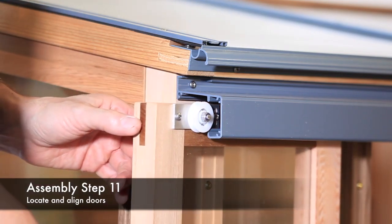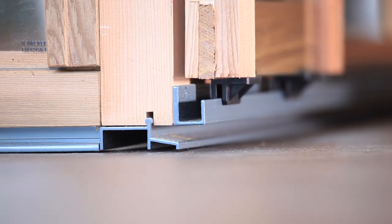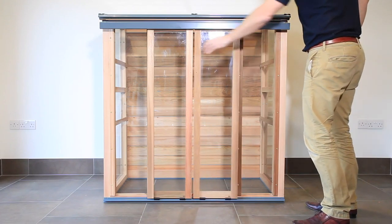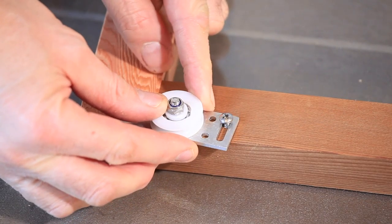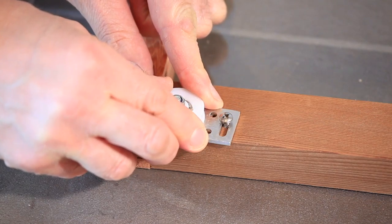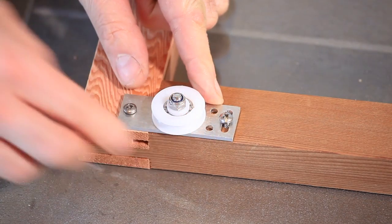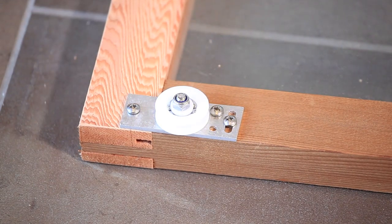Slide the doors into position by locating the wheels in the top door track. The bottom guide should locate on the bottom track, as shown. Check the doors are aligned correctly. The door alignment can be adjusted by moving the door wheel bracket up or down on the slotted hole. Once happy with the alignment, fix the third screw into each wheel bracket to lock it into position.